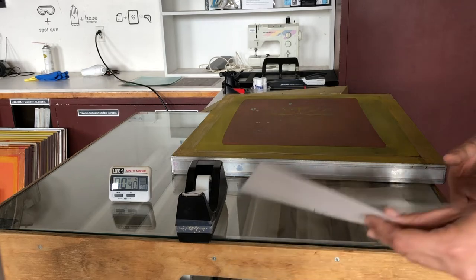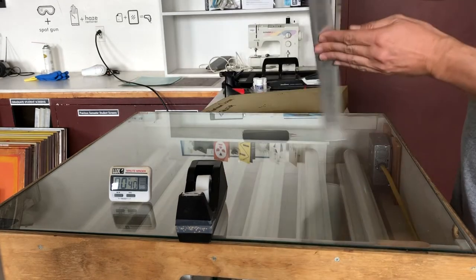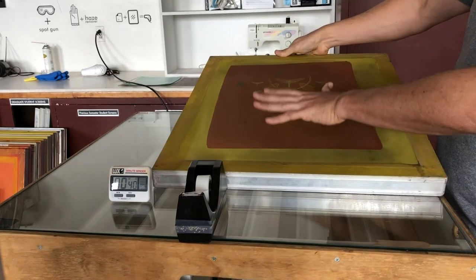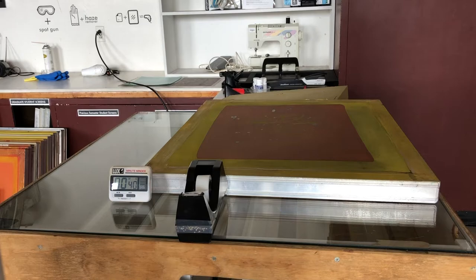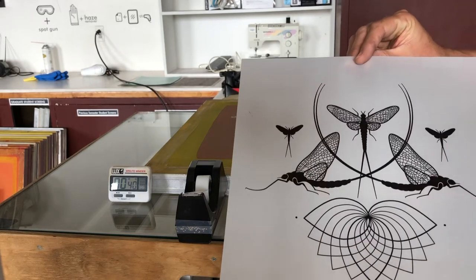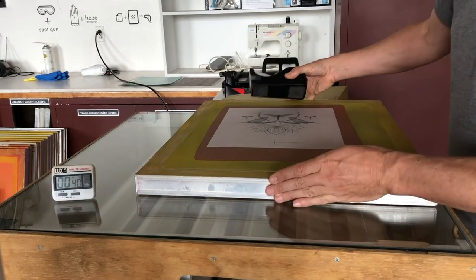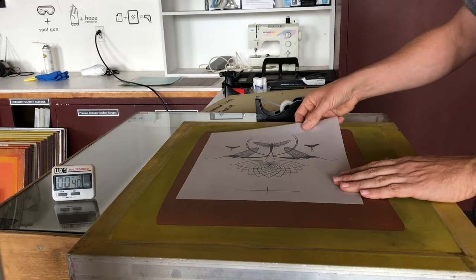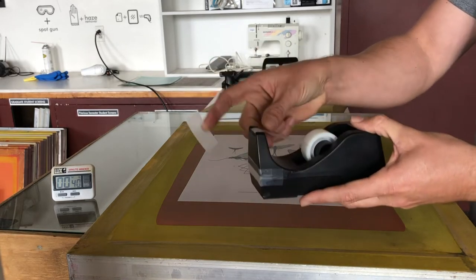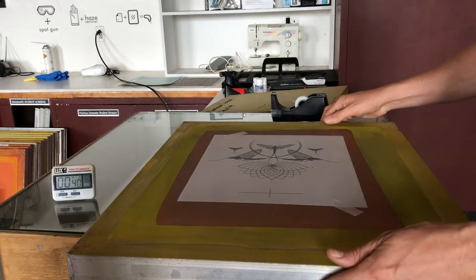When you're ready to expose and you have your film complete, in the darkroom you will take your screen. This is the inside of the screen. You want to place the film on the back of your screen. So you'll take your film — this would be considered right reading, and this is the way you want it to print — and you'll flip it and place it on the back of the screen. When you position it on the back, take some scotch tape just to hold it in place, and you're going to place it on the back.